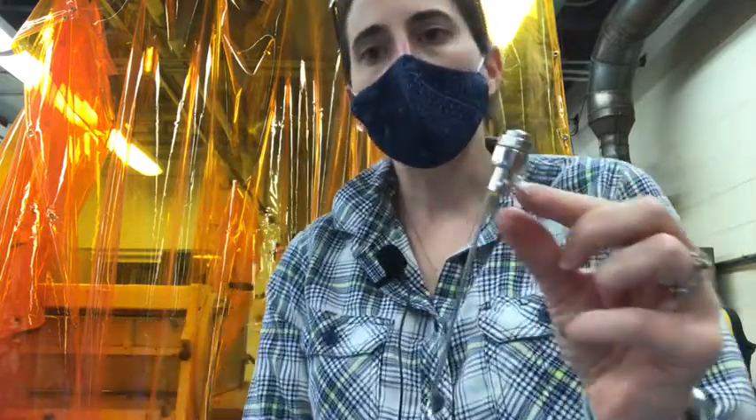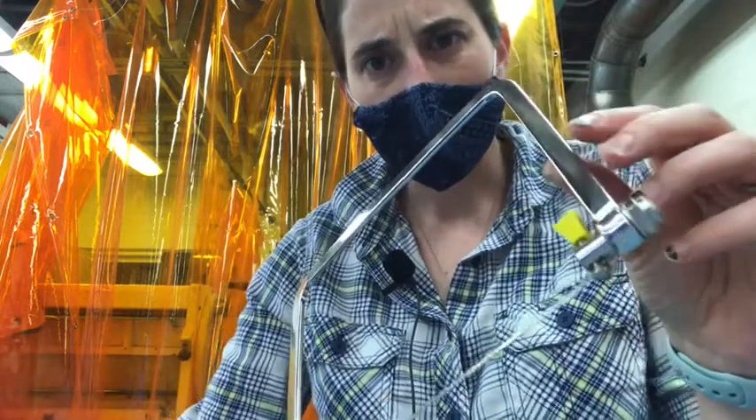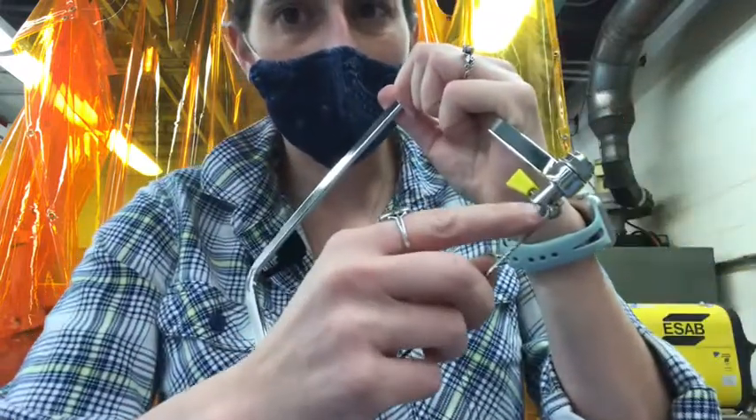The blade itself here is a T-blade - it's called a T-blade. You can see that it's a T shape. There's a spoke right there that makes it a T-blade.